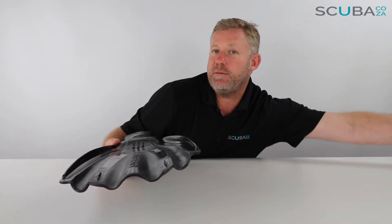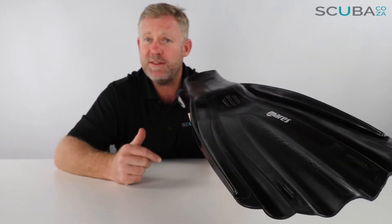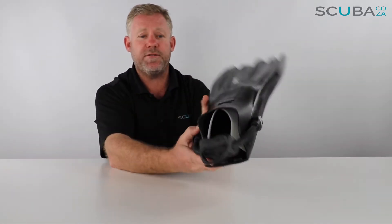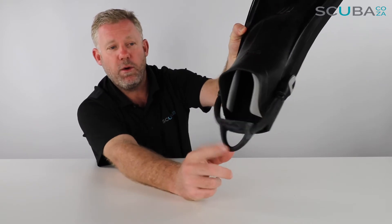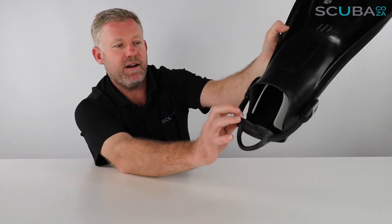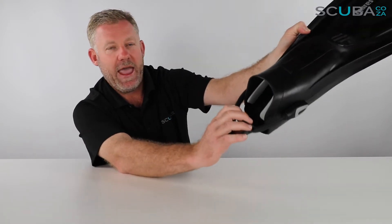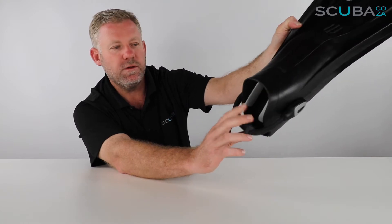We only really need to review one fin because the left foot is the same as the right foot. So as mentioned earlier, this fin now comes with the all-new Mares bungee cord. It's quite a thick piece of bungee at the back, and it's got this really solid ankle stopper or holder at the back.